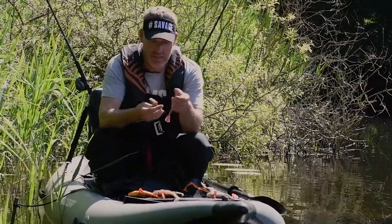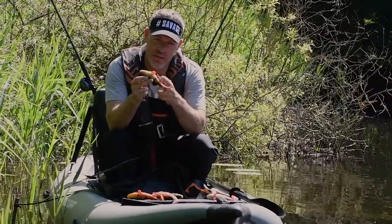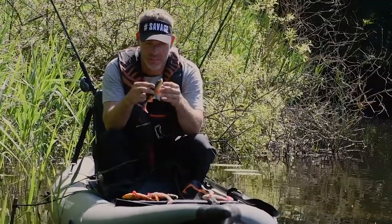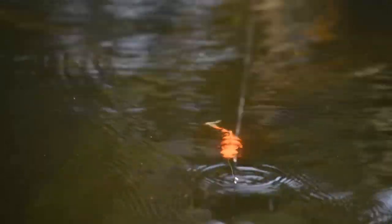The Perch Shad has a rattle chamber in the tail and it comes with a red treble hook. As you can see, the 4D photo print just makes these babies look like a real Perch.